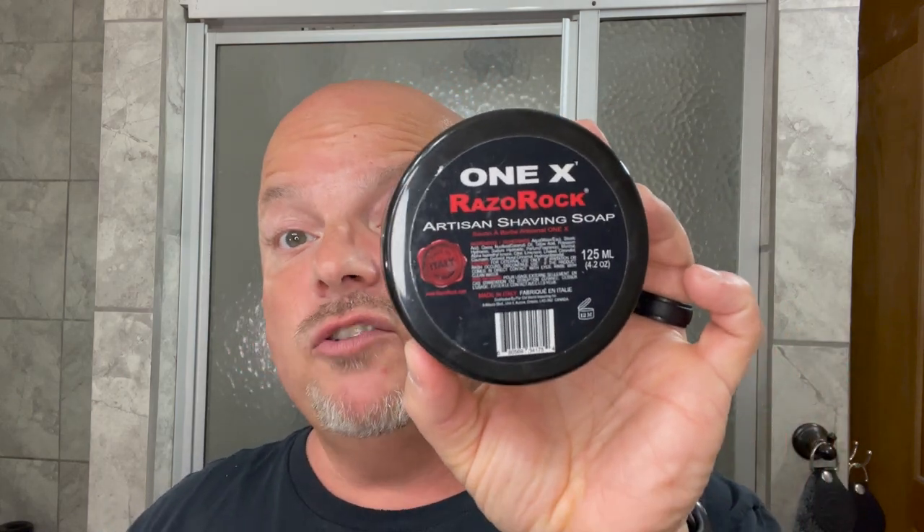Coming in at number two, a soap that is sadly no longer made — 1X. This is a great scent and I wish Razor Rock was still making this. It's citrus, jasmine, rose, peach. This is still a great scent and I hope Razor Rock will bring this one back one day. Razor Rock 1X.